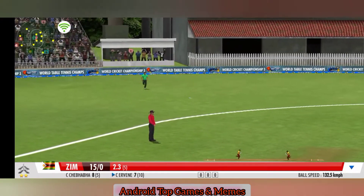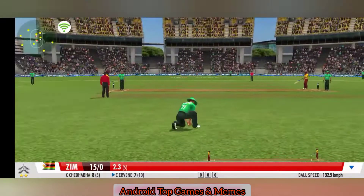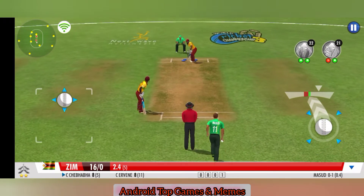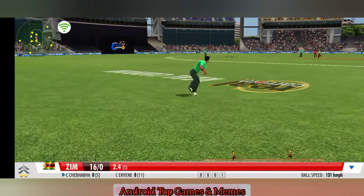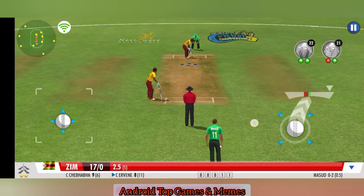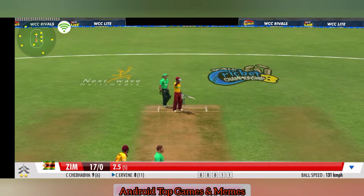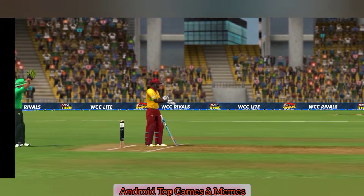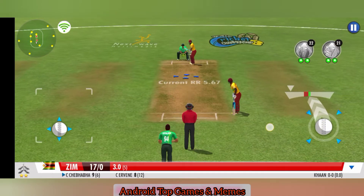That was an educated edge — the batsman just tickles it down the leg side. Oh, misses it by a whisker! This time the batsman would have been in real trouble had it been a direct hit. Well run — they make it back into the crease safely. He has to be lightning on this one if he's going to be safe. The fielders are pulling out all the stops. A leg spinner is coming to play. The bowler just wants to disrupt the batsman's rhythm — he's going for a side change.